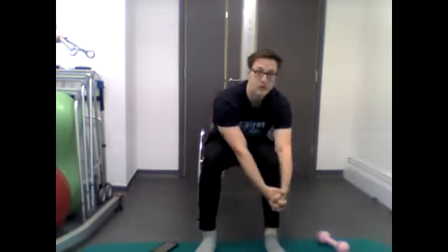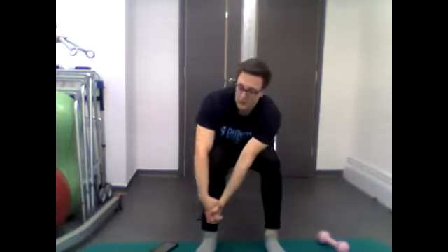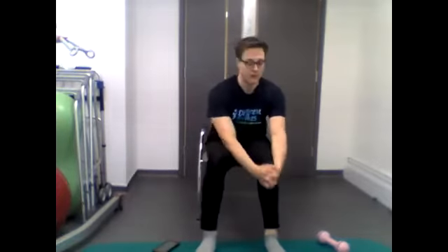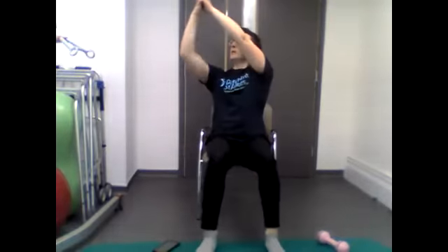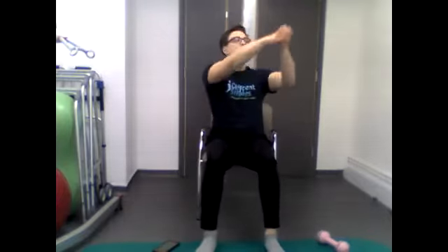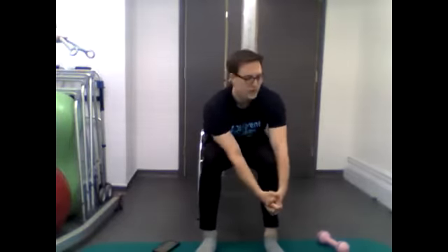Moving on to opposite hand, opposite foot. Hands out nice and straight — reach down to one foot while the opposite arm comes up overhead, then back down and reach to the other foot with the opposite hand. We'll do that for 40 seconds, alternating each side. Starting in three, two, one — go. Keep going as best you can... just under 20 seconds... 10 seconds... five, four, three, two, one.